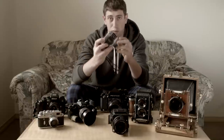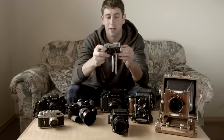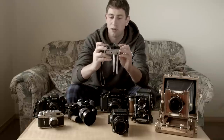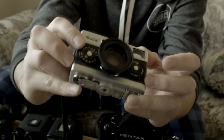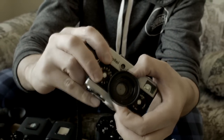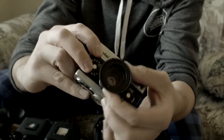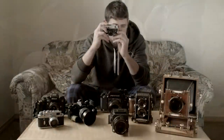This guy here — a Rollei 35, the SE model, though there are a few other models. It's a great little compact camera. Full manual control — you've got aperture control on the right and shutter speed control on the left. The lens, to make it even smaller, is retractable, so when you're ready to shoot, pop it out and lock it in place and you're good to go.